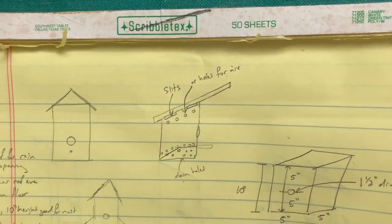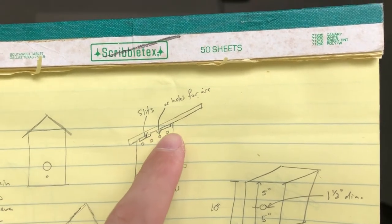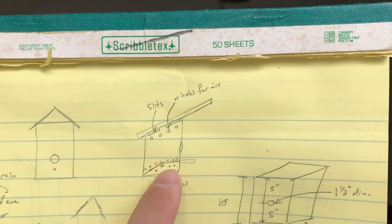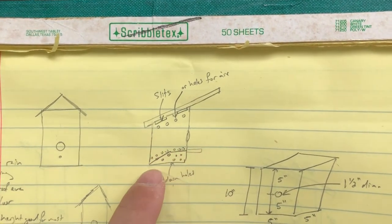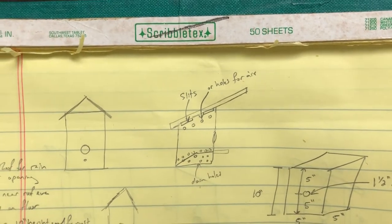The last two things are airflow and water management. For airflow, I'm going to drill some holes right below the eave of the roof, and for water management I'm going to drill holes in the floor — just a few to let water drain if anything gets in there. After I build it all, I'll drill some holes along the top — you can do slits if you want — and then drill some holes around the base for more airflow, and holes in the floor for drainage.